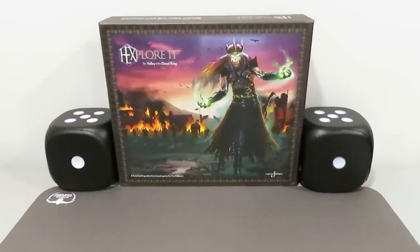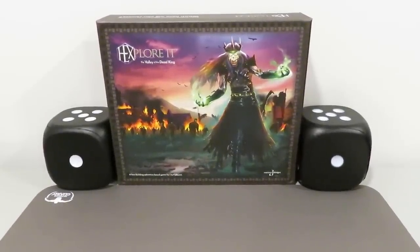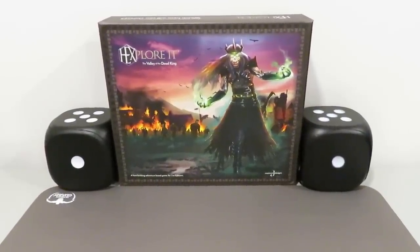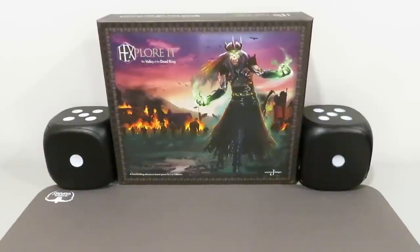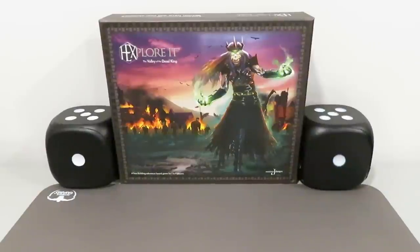Four lucky winners will be walking away with Hexplore It: The Valley of the Dead King — that's the first iteration or chapter of this game. Of course, they all have to be different people, but four people will be randomly drawn. So your odds have gone up. If you have already got your name in, you're already set — you don't have to do anything else. If you haven't, get your name in and do not miss out. You've got a big chance to walk away with a copy of this for free.